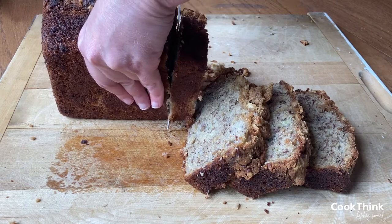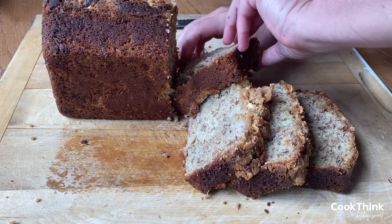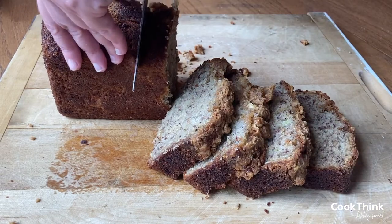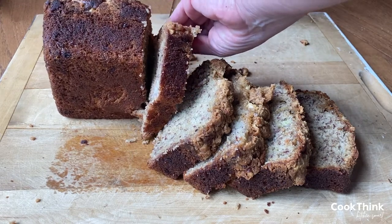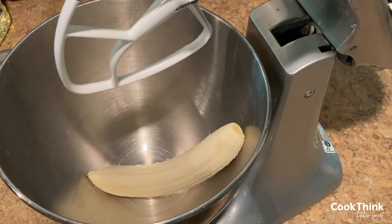Sarah and Faith here with cookthink.com. In this video we'll show you how to make Janet's banana bread. It's the best banana bread ever — the banana bread that will keep you wanting to come back for more. Seriously, it's so moist and firm on the inside and has just the right crisp on the outside. And the classic streusel topping adds the finishing touch that makes it perfect in our opinion.